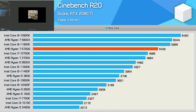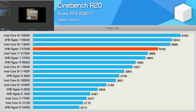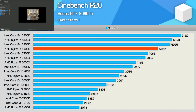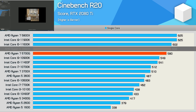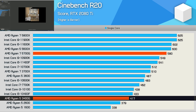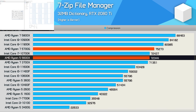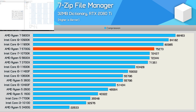Starting with Cinebench R20 multi-core performance, the Ryzen 7 5700G scores 5,432 points — quite good, though about 10% slower than the 5800X and 11900K, and around 9% faster than the 10700K. The lack of L3 cache appears to be hurting performance here given the core count and clock speeds are much the same as the 5800X. In single-core performance, the 5700G is about 3% slower than the 5600X, but delivers a 39% increase over the 3400G. In 7-zip compression, it's only slightly better than the Core i7-10700K, not much better than the 6-core 5600X or older 8-core 3700X — so while respectable, it's not what you might expect from an 8-core Zen 3 processor.